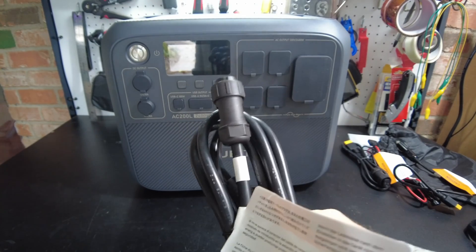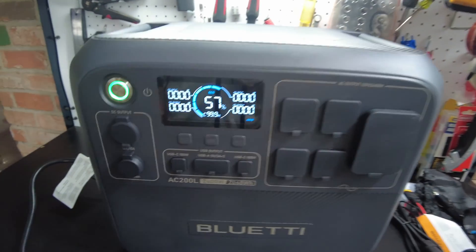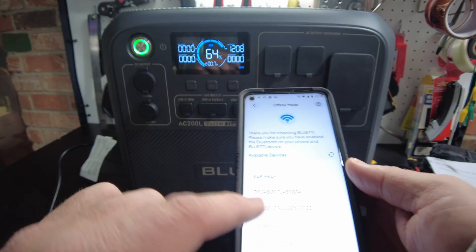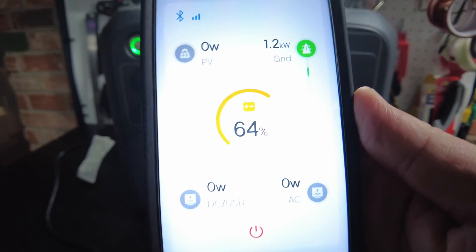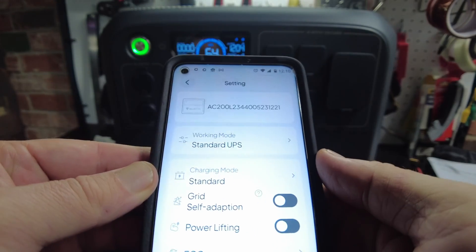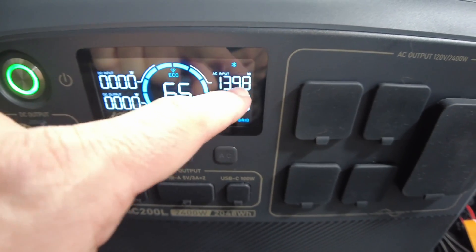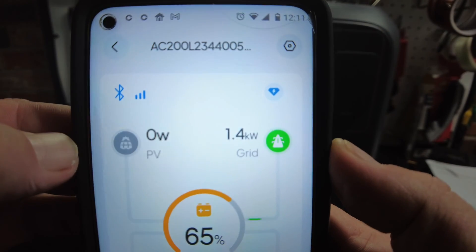Let's plug in the AC charging cord and start charging. The unit came right on and we've got 1,200 watts coming in. I'll pull up the app — I can already see the AC200L and connect right to it. It's showing 1.2 kilowatts coming in from the grid. In settings, the charging mode is standard. Let's switch it to turbo — now we've got about 1,400 watts coming in to charge. We can see 1.4 kilowatts coming in from the grid.